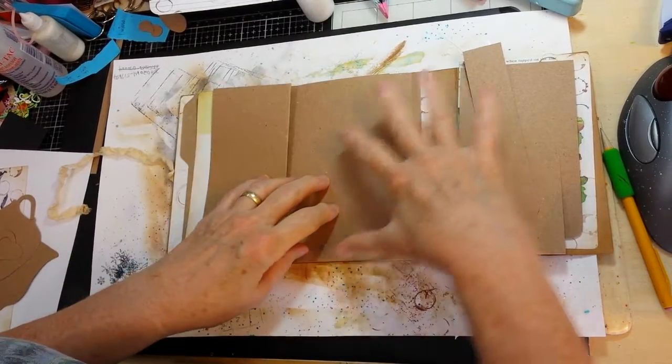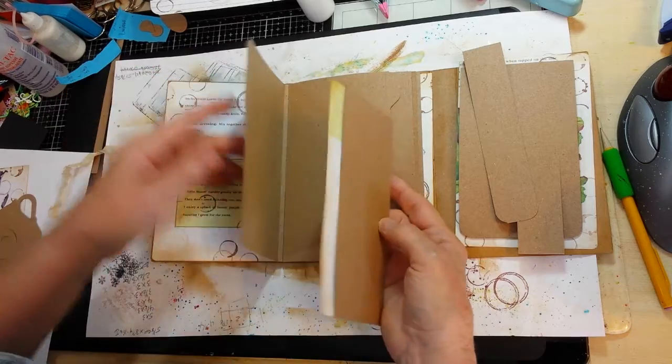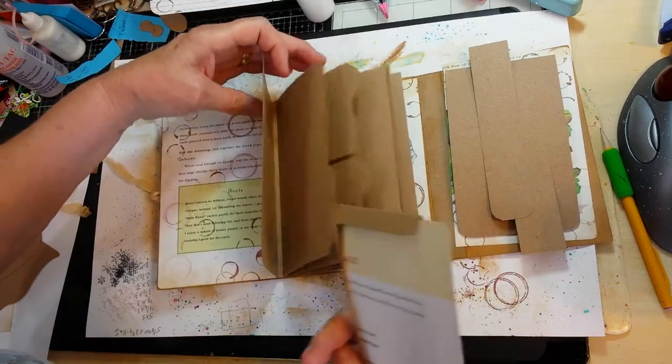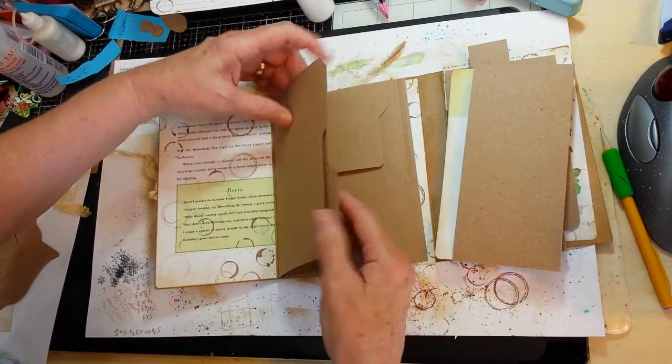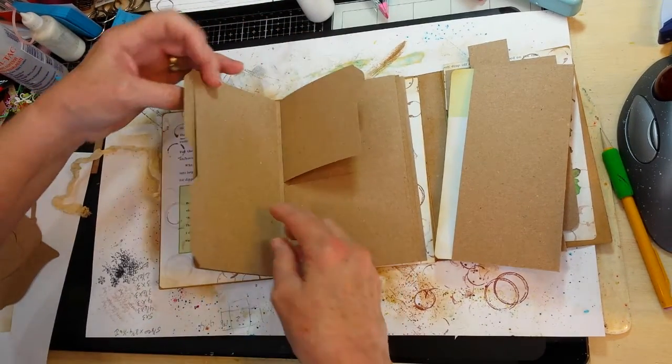Before I actually start attaching any of that part of the book, I want to show how I'm going to work with these two — just the two larger file card looking pages that I've created.